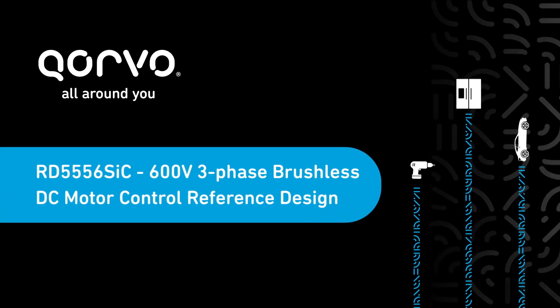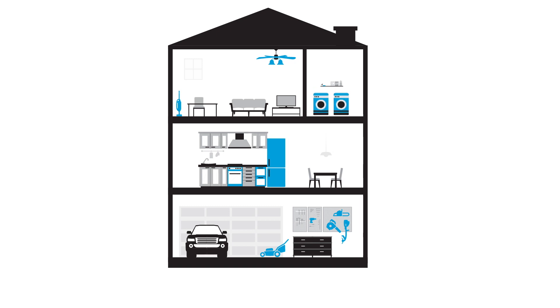Today's homes have hundreds of motors all around you. They're inside and out in your car, home, appliances, power tools, and garden tools.